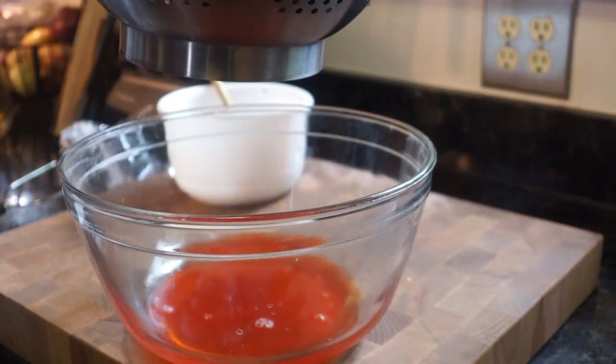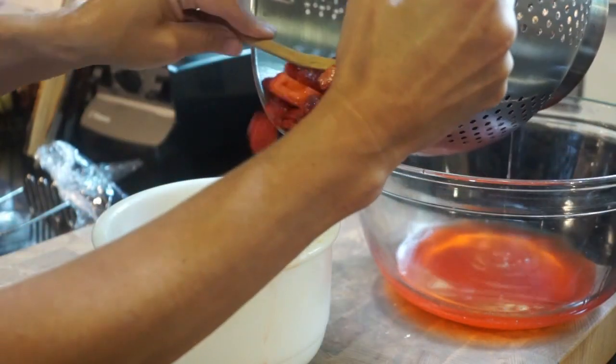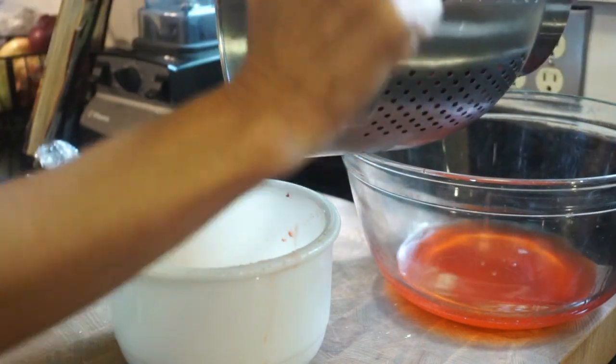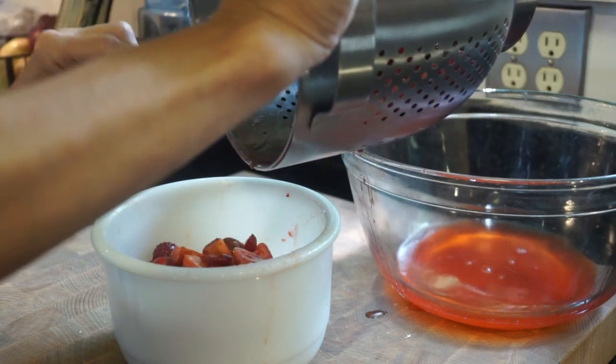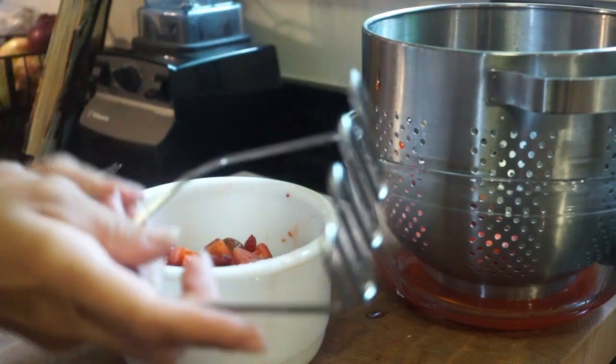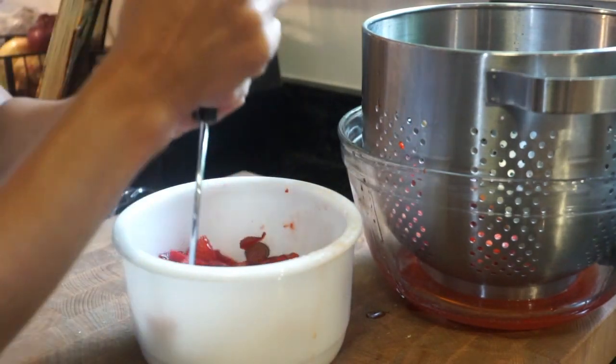Once it's marinated, I'm going to drain all of the juices out. We're going to reserve this because we're going to use it in a little bit. All of the strawberries that are very thick and rich right now I'm going to add into a separate bowl and give them a good mash, because we are going to add this to our ice cream machine in a bit.